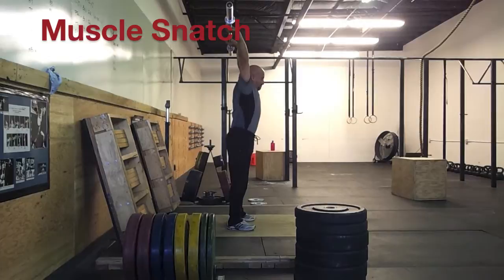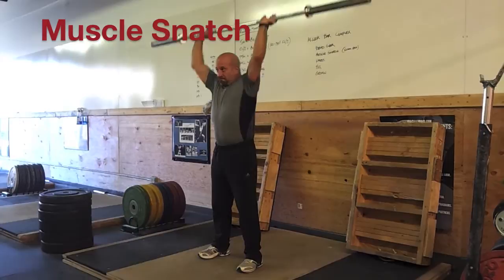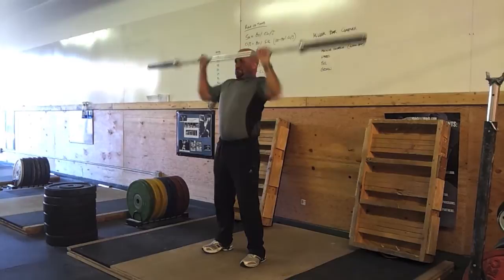The muscle snatch, similar to the bend-over — you're rounding your back, keeping your knees straight, almost locked. Shrug the bar up over your head. So bend over, let it stretch, up, accelerate, shrug the bar past your face, and press it over your head.